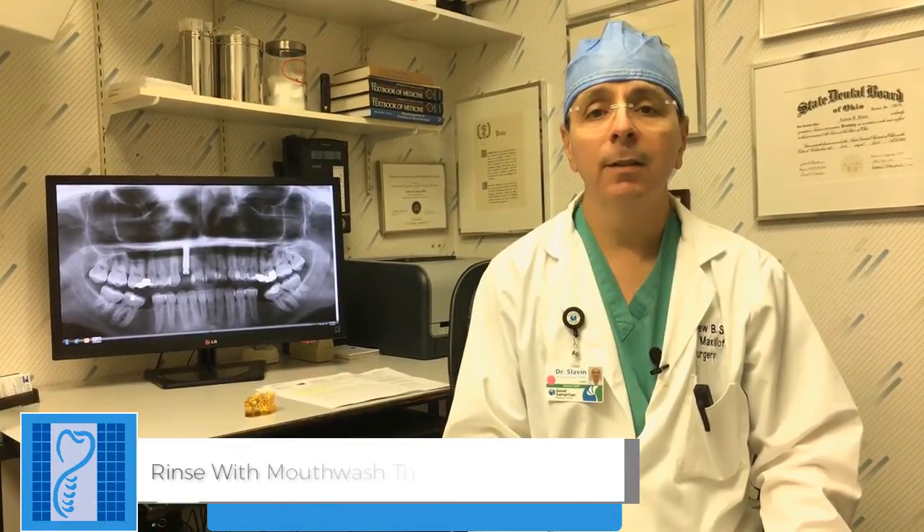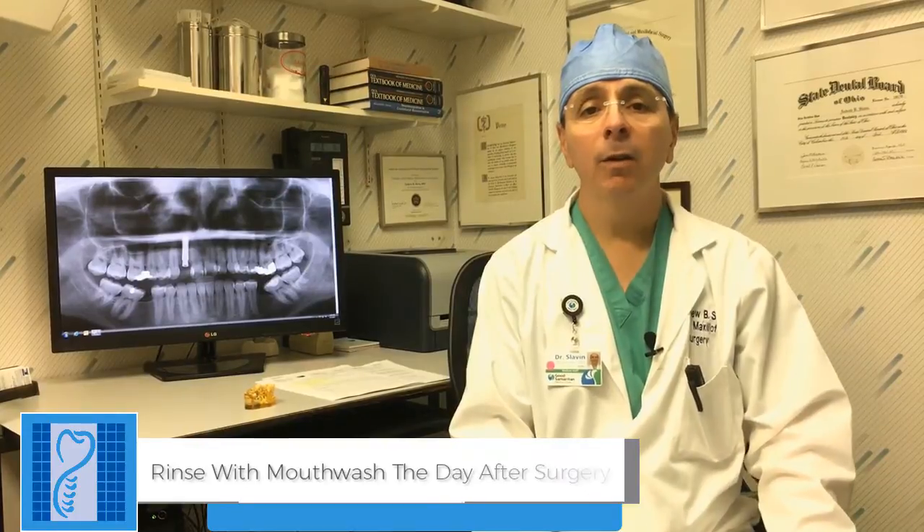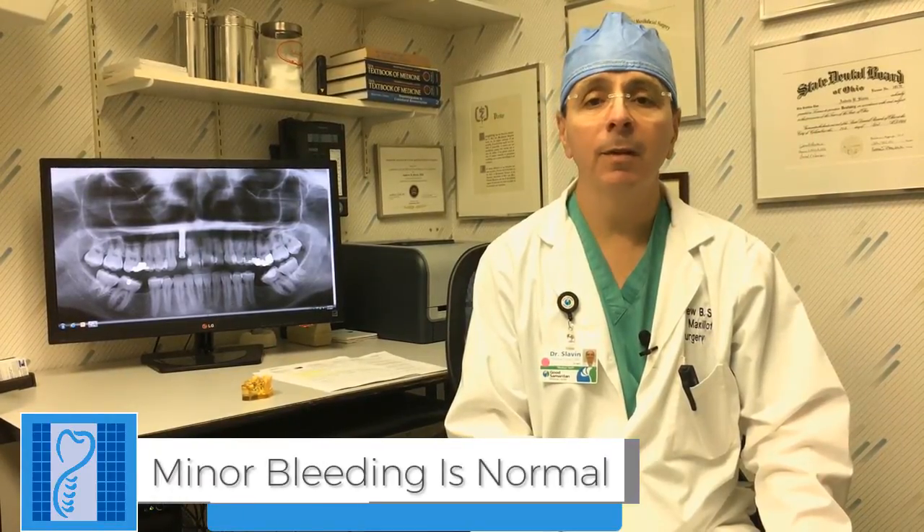You can start rinsing with the prescribed mouthwash the following day. I don't want you to do a lot of rinsing the first day because it'll just make it bleed. As far as bleeding goes, it's very normal that you ooze a little blood for a day or two. A little bit of blood makes your saliva pink and then you salivate a lot, so you may think you're bleeding a lot — but it's mostly saliva.